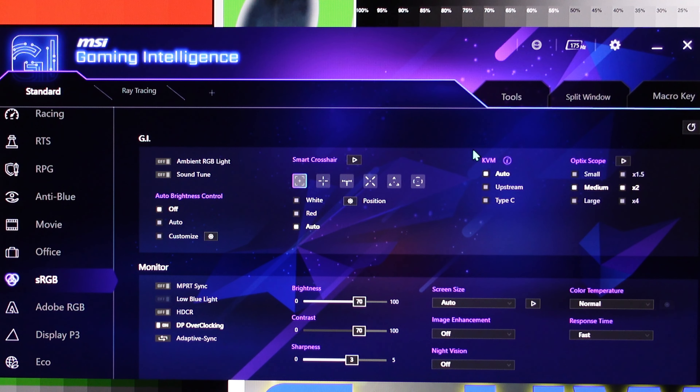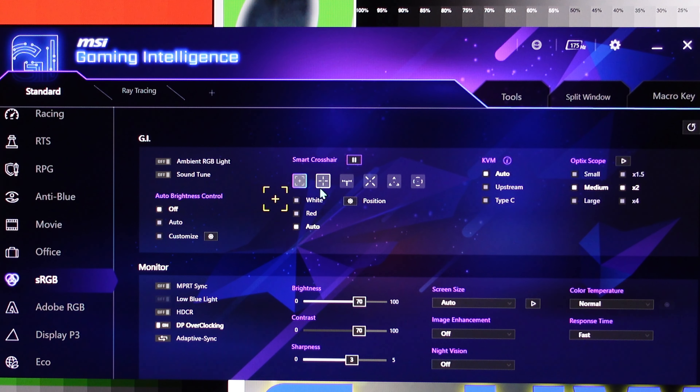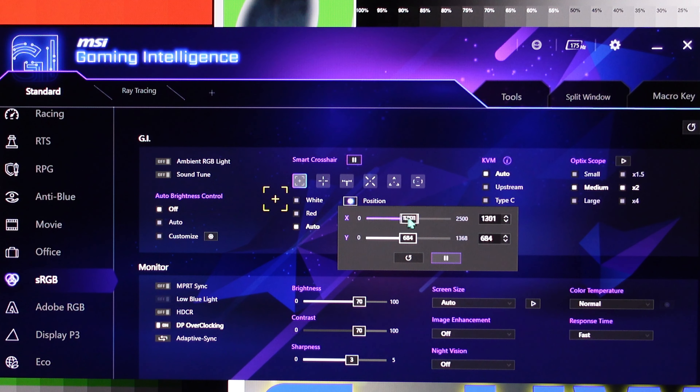KVM — I've never used it so I can't tell you how the switch works. However there are a lot of complaints on the 4K version, and it's the same company released at the same time, so I'm thinking there might be issues. For crosshairs, you choose a crosshair, press play, and it puts a crosshair on the screen. You can change the position right here and move where your crosshair is located.